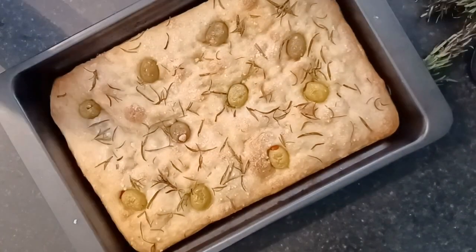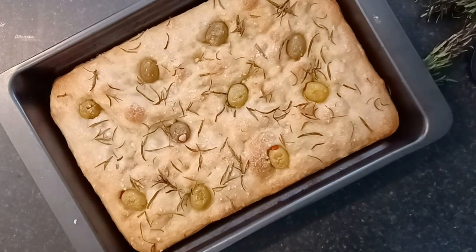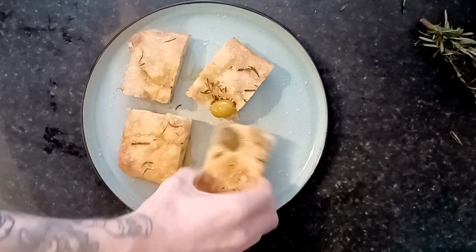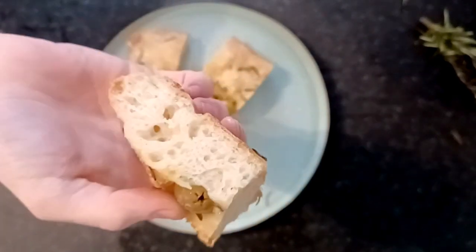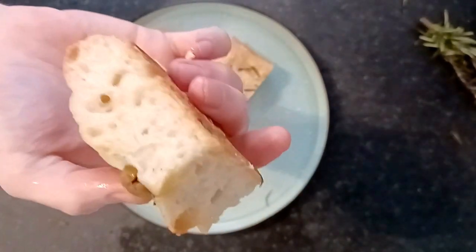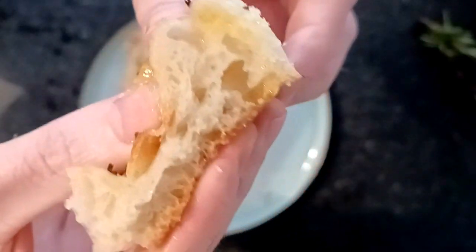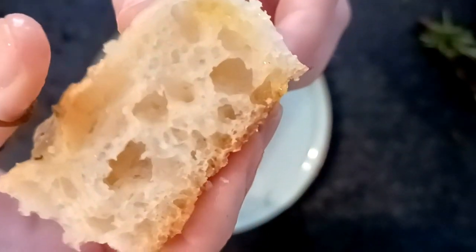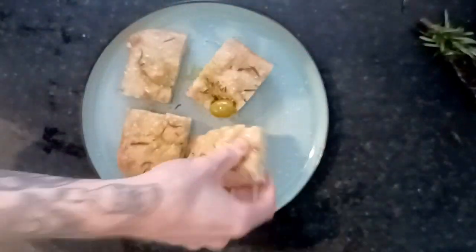Take it out of the oven. Let it rest for about 20 minutes to cool down and to really keep its shape. Then take it out of the pan and start cutting it up. It should look like this — really airy bubbles on the inside, super light, super fluffy. Cut it into little squares and serve it with another dollop of olive oil and a sprinkling of sea salt. The more olive oil the better, and way too much sea salt.